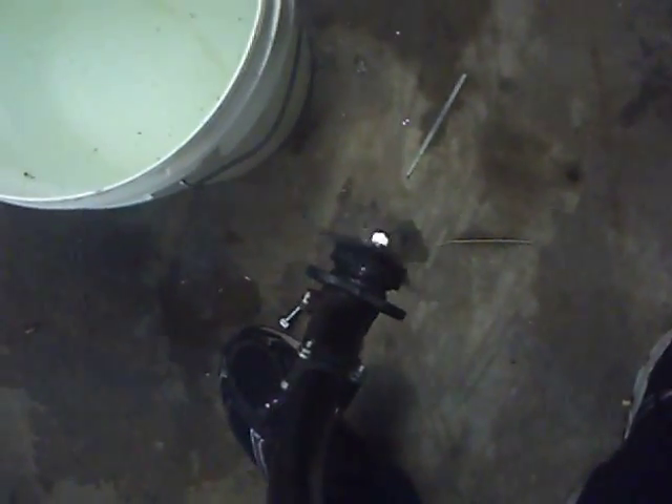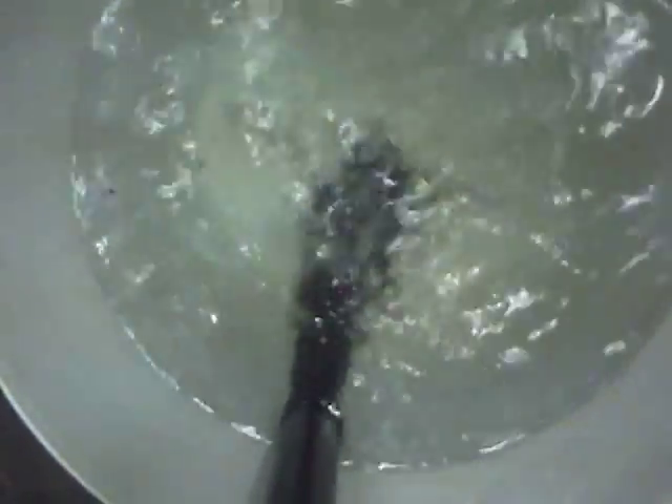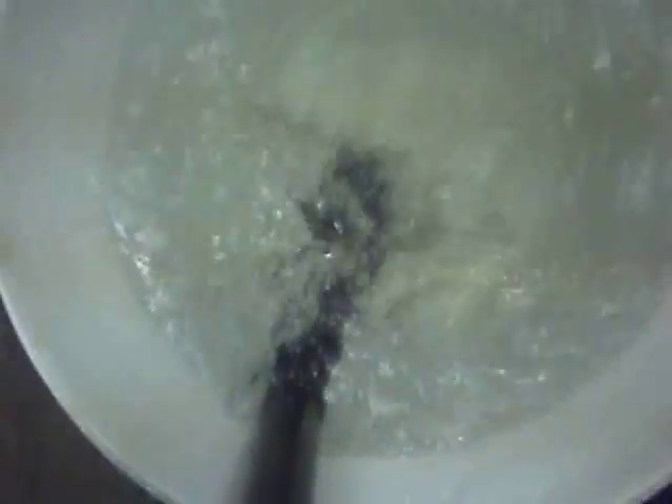I'll just screw the drill onto the end of the shaft, and that's basically what it looks like at the moment. I've twisted those edges to keep the prop as I showed before, and with the variable speeds you should get a fair bit of water moving out the back with this drill.